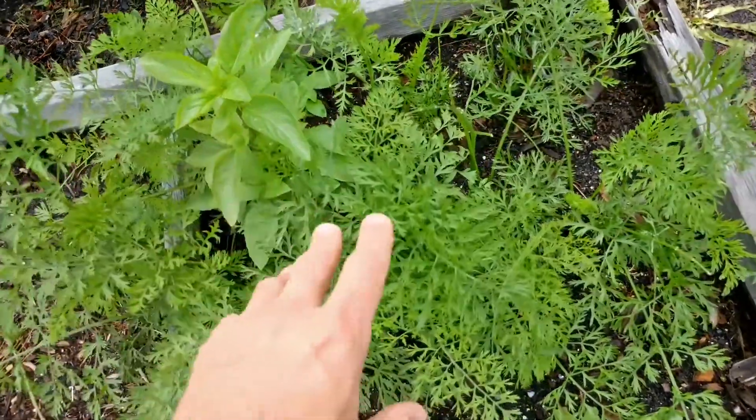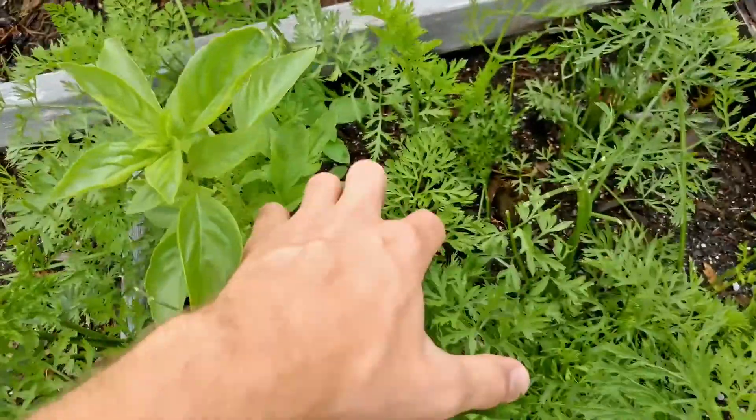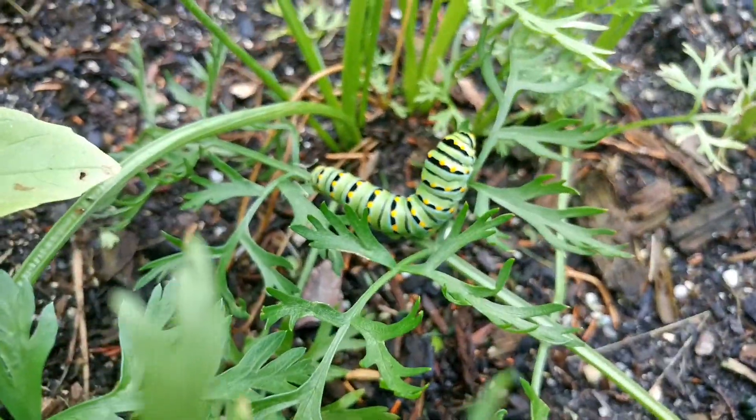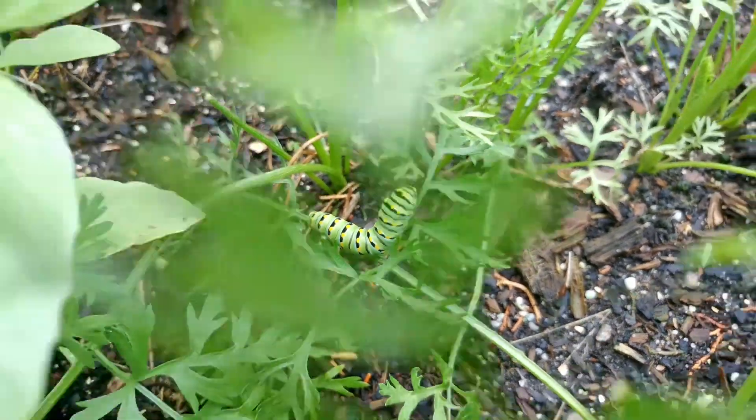Some sweet basil and these are carrot tops, but down here even deeper there's a swallowtail caterpillar just munching away on the carrot leaves.